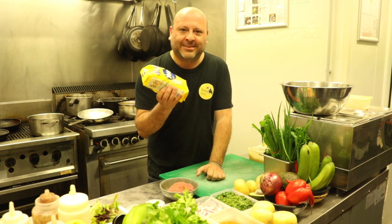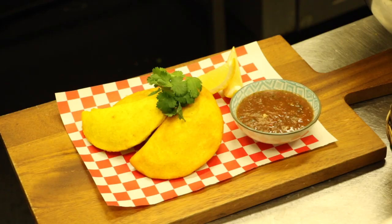Alright people, I'm going to show you how to make some empanadas. Please try these at home — it's a really, really fun dish to make. Some really funky, crispy delicacy from Latin America.